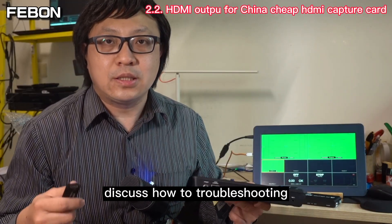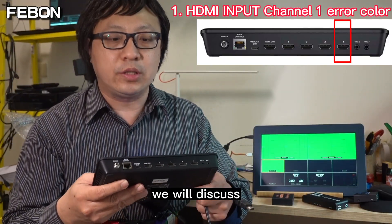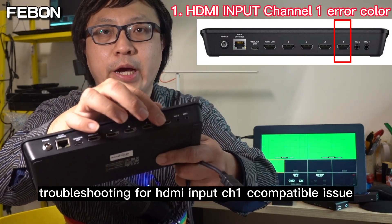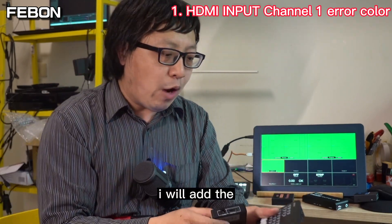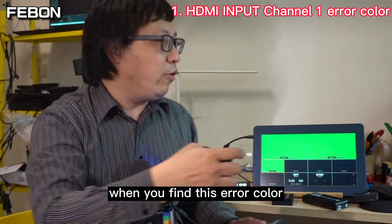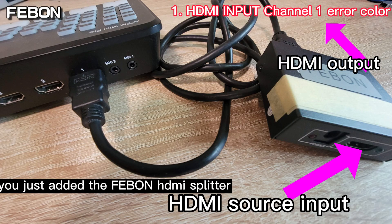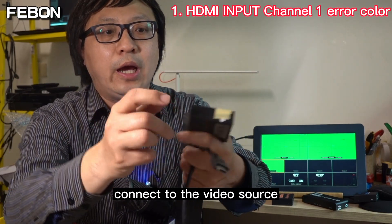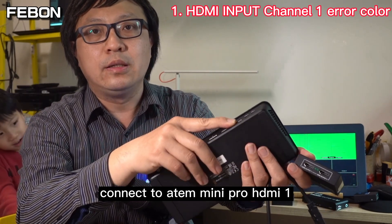We will discuss how to troubleshoot the first topic: the HDMI channel 1 compatible issue. You should add a Feibon HDMI splitter. When you find this error color, connect the Feibon HDMI splitter — its input connects to the video source, and the output connects to the Ant Mini HDMI channel 1.